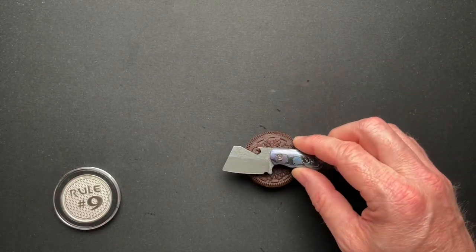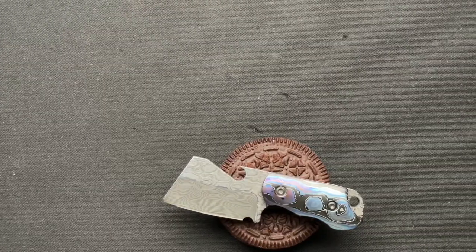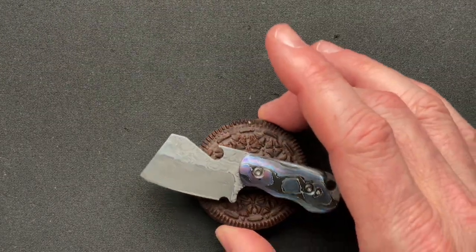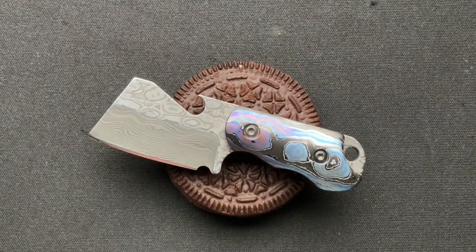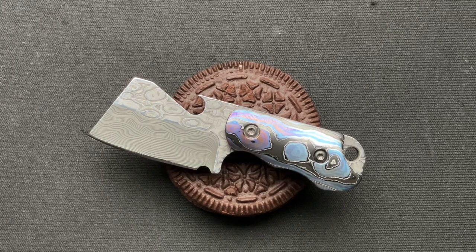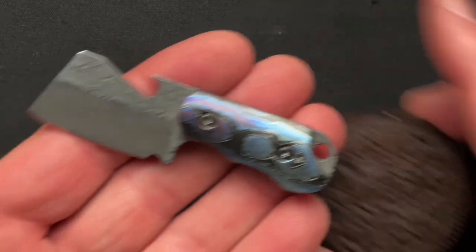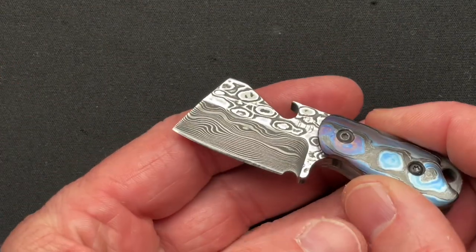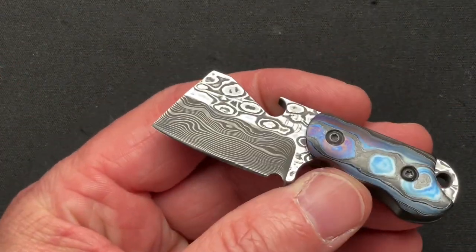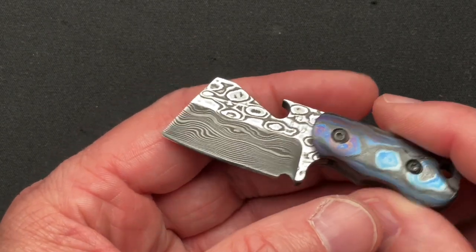As you can see, here it is on top of the Double Stuff Oreo. Again, this is just a truly amazing piece. Let me put my cookie off to the side here because I'm going to eat that after I'm done talking about this Berg Blades Mini Bottle Butcher. I know, that just rolls right off the tongue, right?